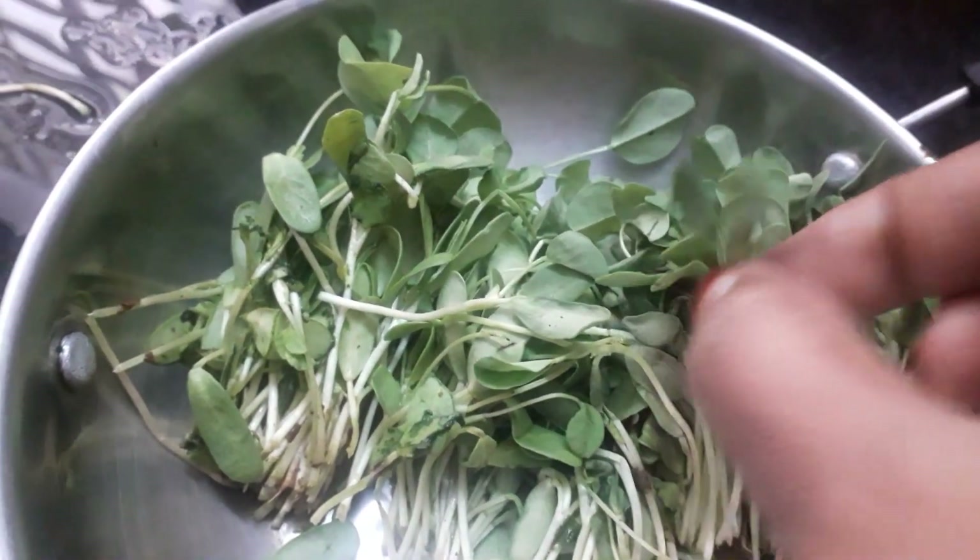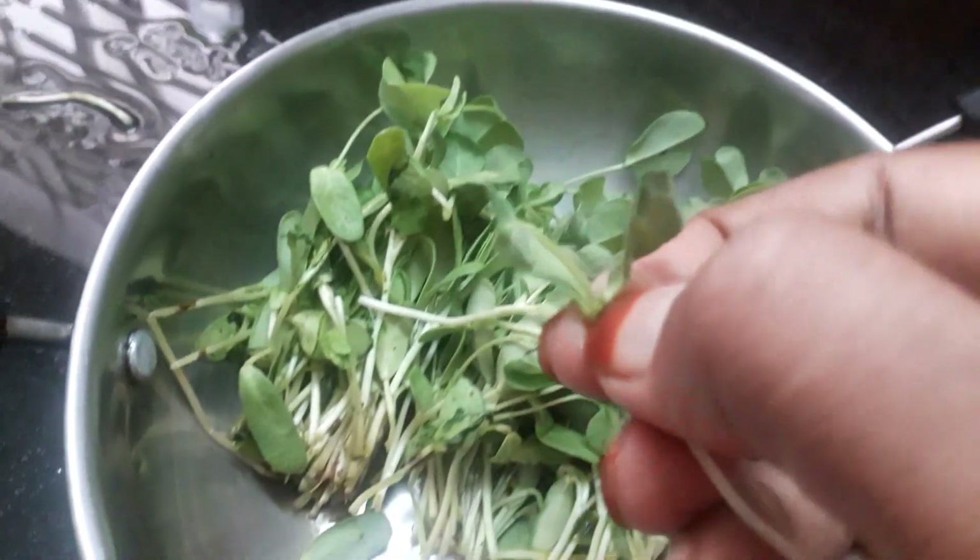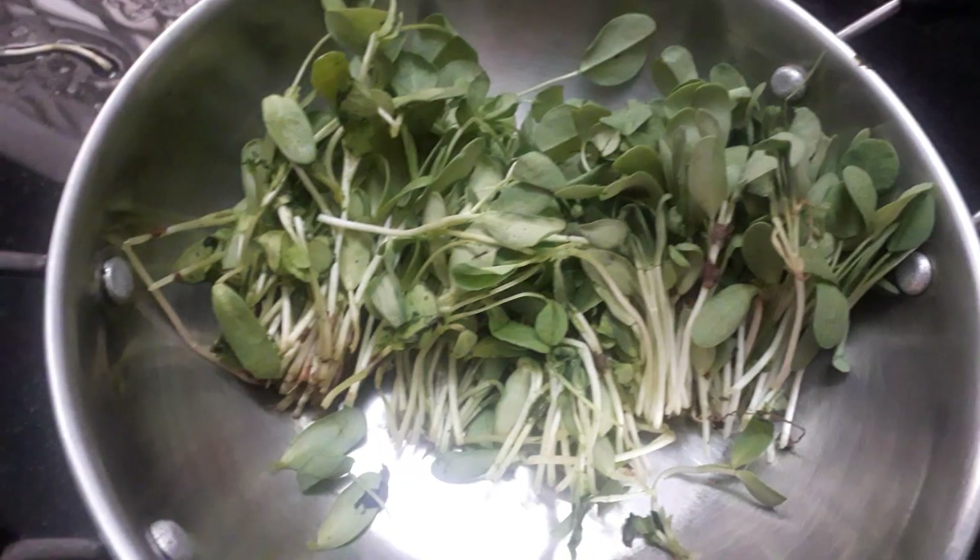That is the Kasuri Methi. We can come here in the new age. If we add up the trees, we add the trees in front.